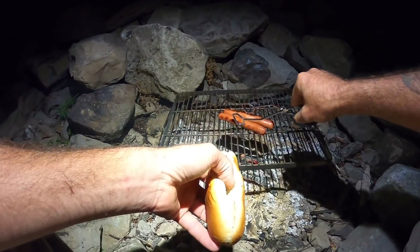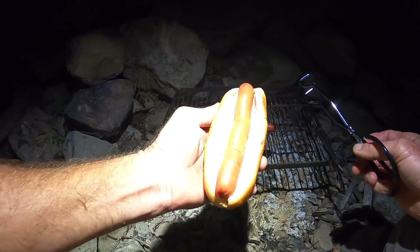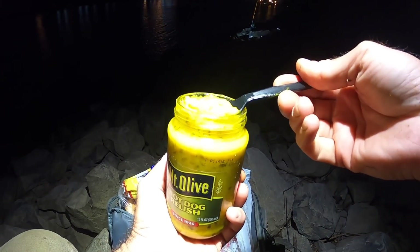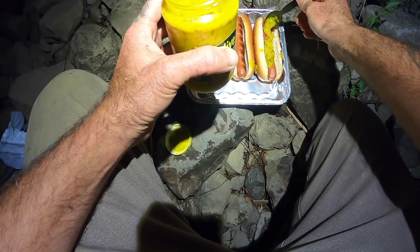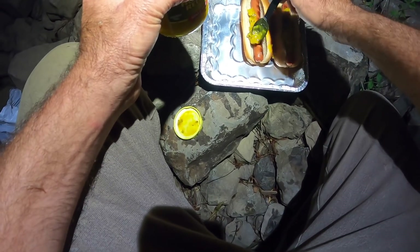As luck would have it, we don't have black dogs here. We got nice, well done, good to go dogs. Hot dog relish - easy peasy. Bring one thing instead of a bunch of different things. I decided not to cast back out so I could get these hot dogs dressed with ease without anything to worry about. No interruptions. Mmm!